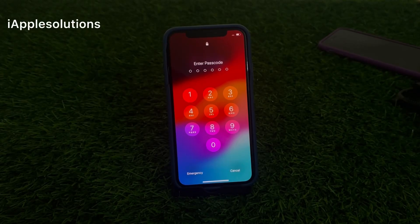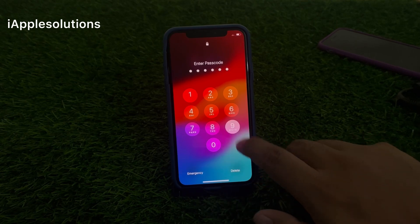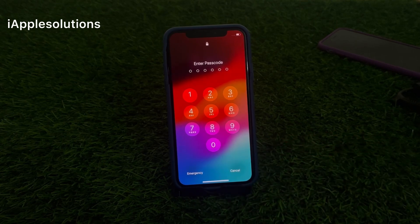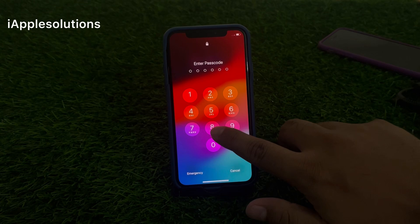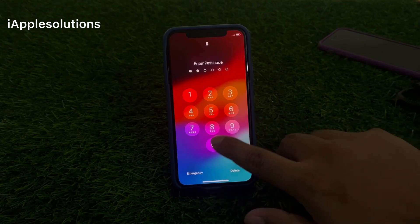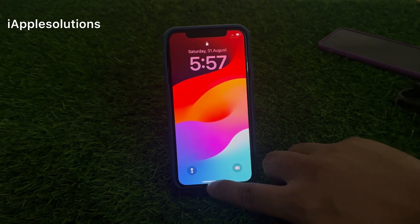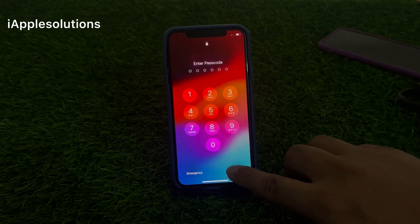Hey guys, welcome back to my YouTube channel. This is Bilal and you are watching i Apple Solutions YouTube channel. In this video I am going to show you how to unlock iPhone if you forgot your passcode. Keep watching the video until the end and follow all steps to unlock iPhone without passcode, without losing any data, without any third-party software.